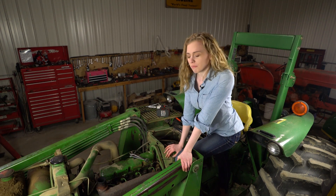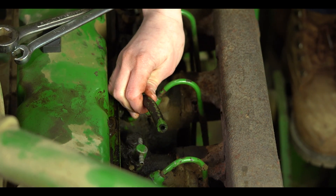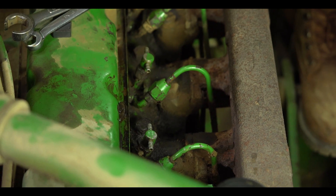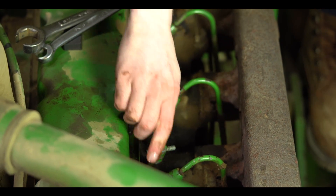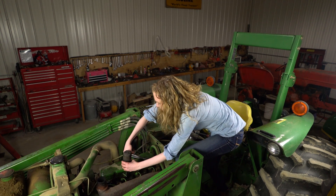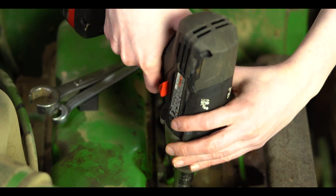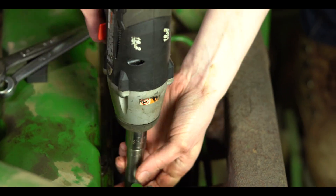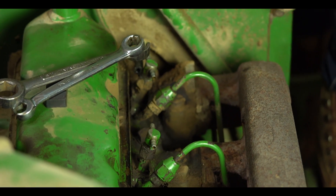I have my hood off and my lines here are exposed. I've removed all of my other return lines. This is the last one to come off. There might be diesel inside your return lines, and that's okay. I'm just going to move the top of my injector aside so that I can access this bolt here, and then I'm just going to take that right off.